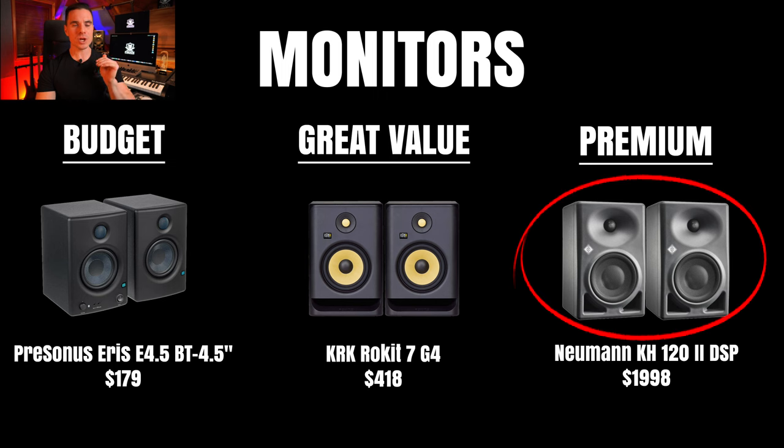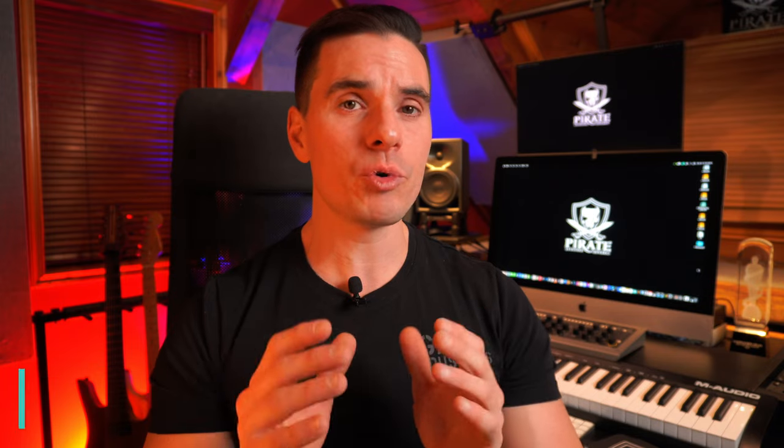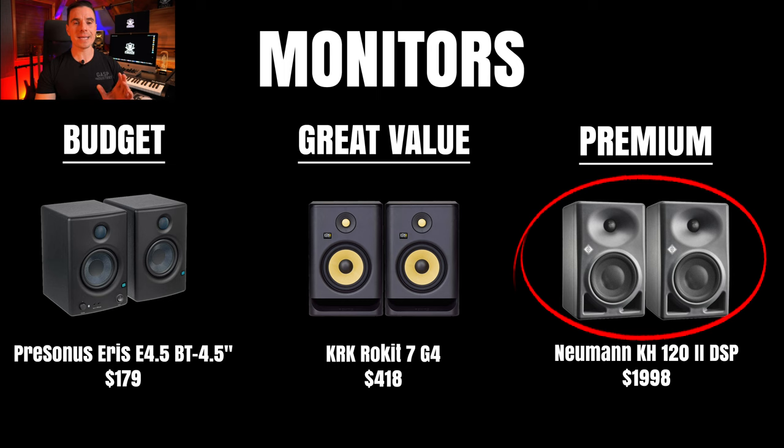Our third premium monitor option is the Neumann KH120 Mark II DSP. The DSP version includes a calibration microphone to compensate for room frequency response bumps, matching a more neutral curve using integrated digital signal processing. For their size, they have very good low-frequency response even with a 5.25-inch woofer, and outstanding audio accuracy — you can hear reverb tails so well.